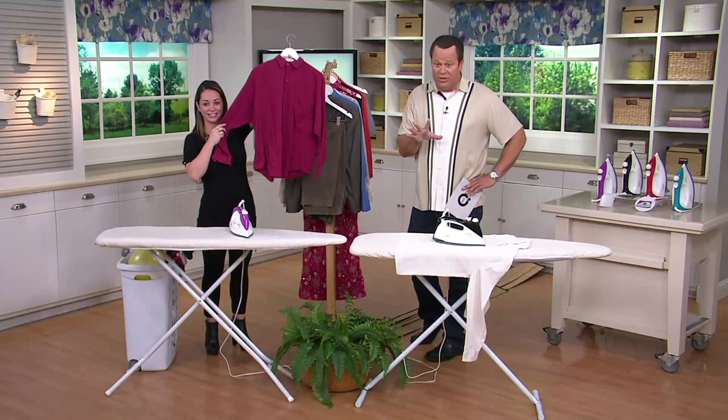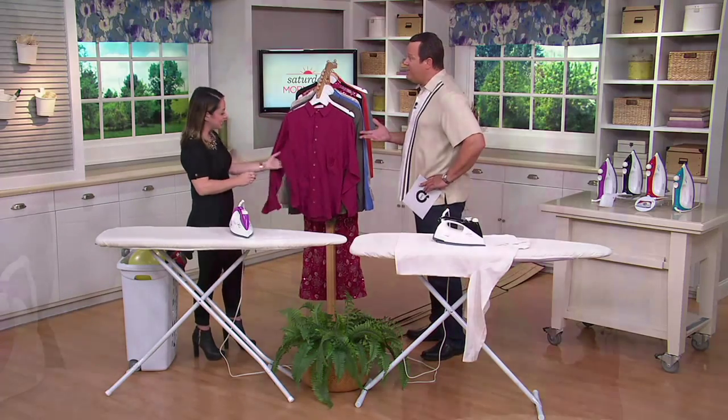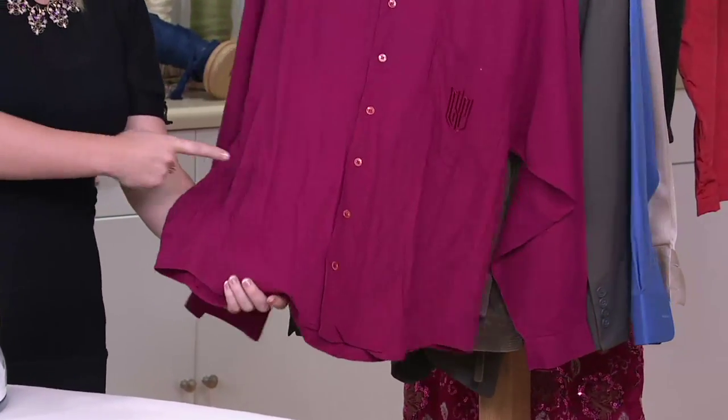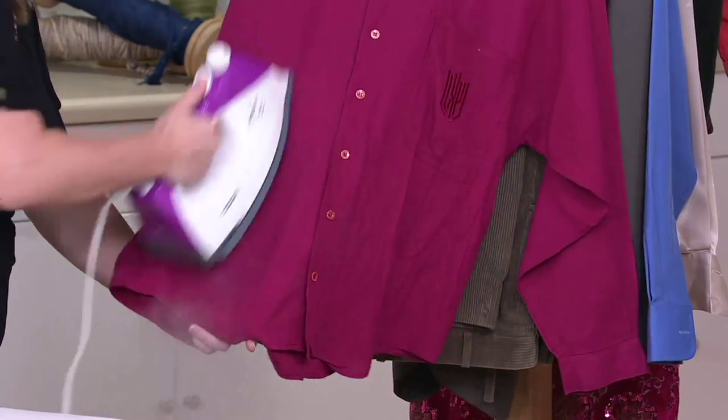Already 100 of these are out the door, Genevieve. We've got a lot of folks interested in a new iron. We're back to school, back to routine, back to getting our seasonal clothes out of storage — fall begins on Wednesday.